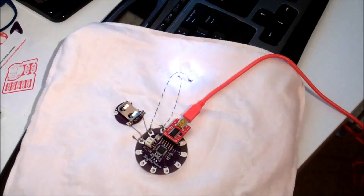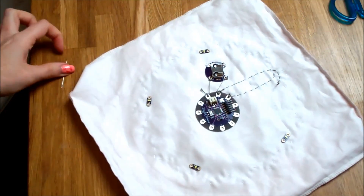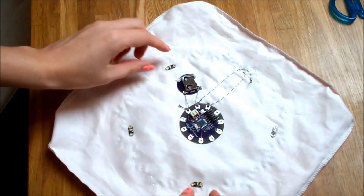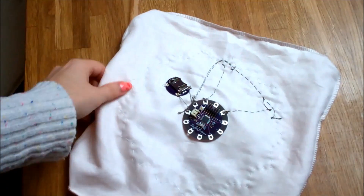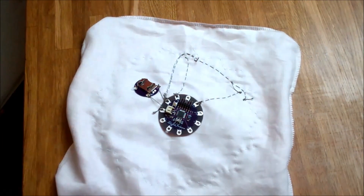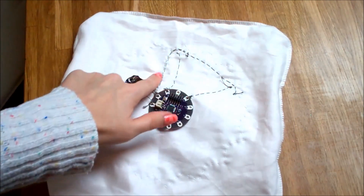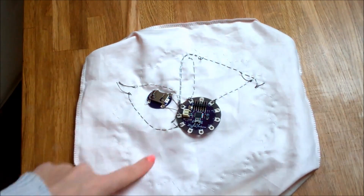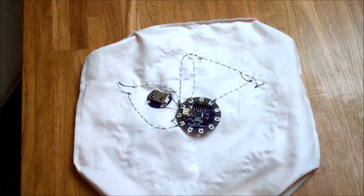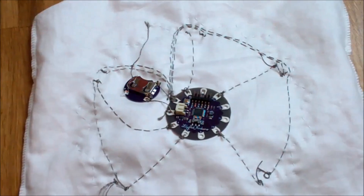Now we've got one LED working, I want to go ahead and lay out the other four for my pattern. I'm going to sew around my pattern so that the plus will hit a pin number and the minus will go all the way around to the minus on the LilyPad board to ground it. Remember to be careful with the conductive thread so that they don't touch — here you can see my pathways may look a little bit crazy, but sometimes I've had to go a really long way around just to make sure I don't cross the thread.